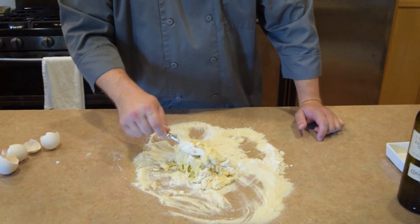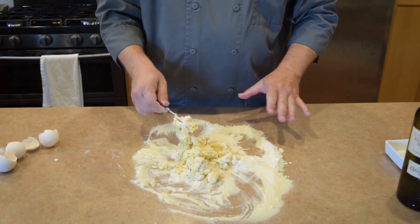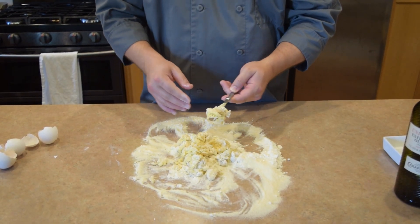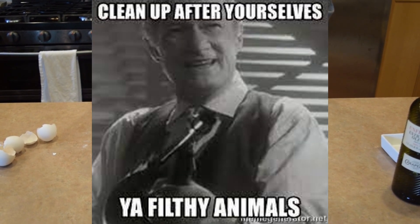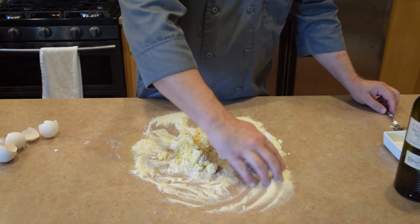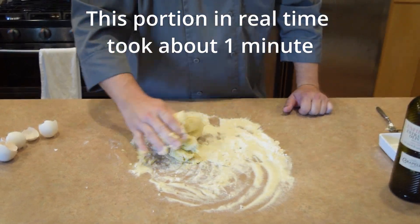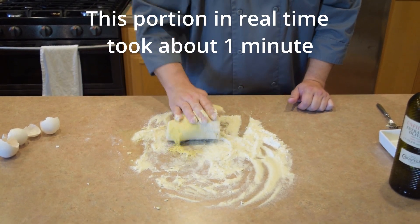Once that starts coming into shape and kind of holds together, you're going to switch to just doing this by hand. Keep in mind our counter surface was clean when we started this — you want to make sure that's done. My hands are perfectly clean. If you're doing date night, you certainly don't want anyone having any dirty hands in their food. Clean your fork off and get some more flour, start mixing that in, and make sure everything is incorporated.